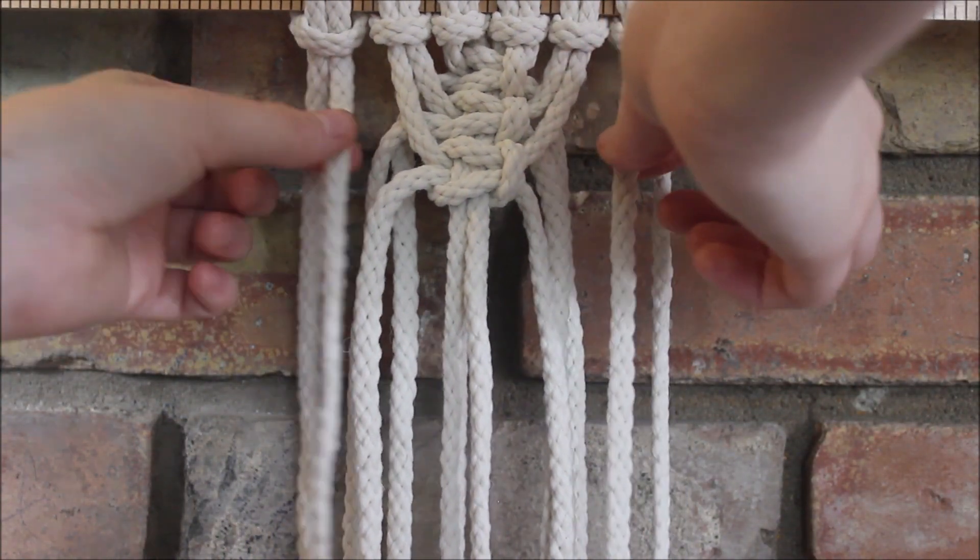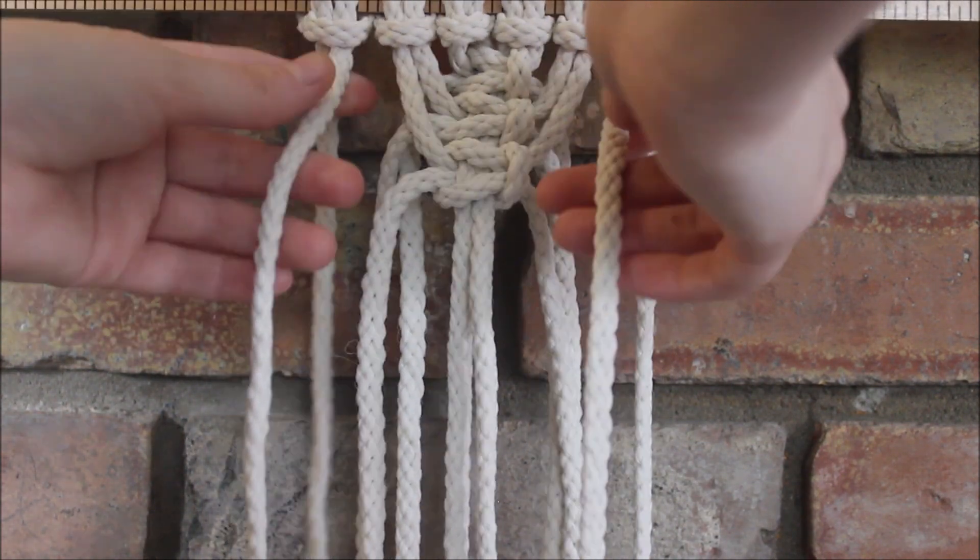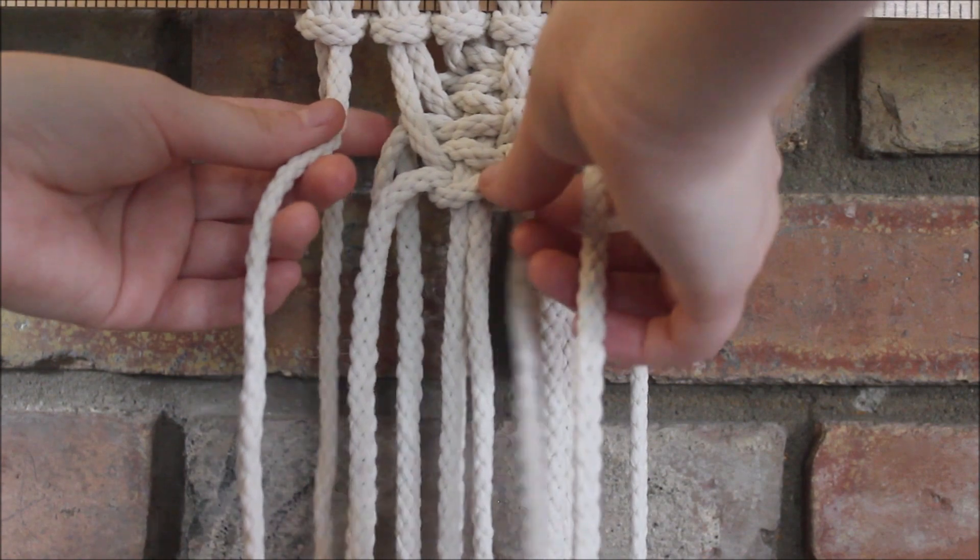Keep repeating our square knots. Each time we make a new one, we grab the next set of strings that are hanging next to our last square knot.